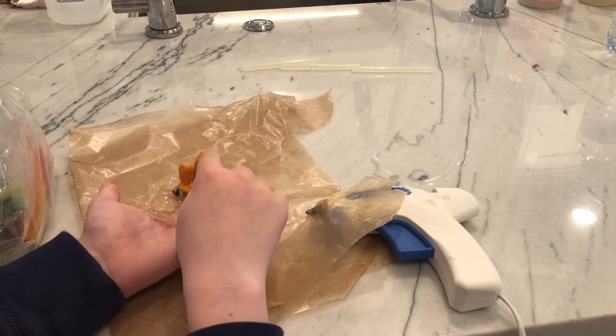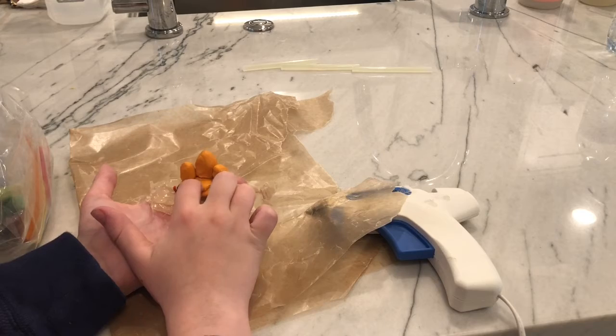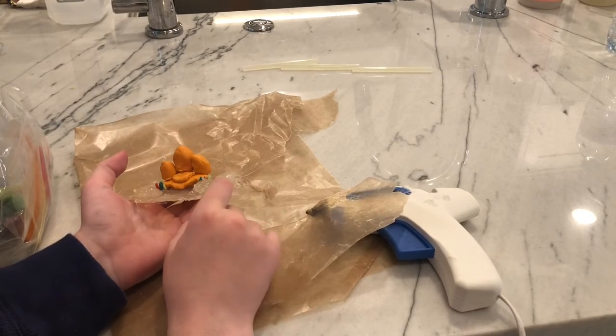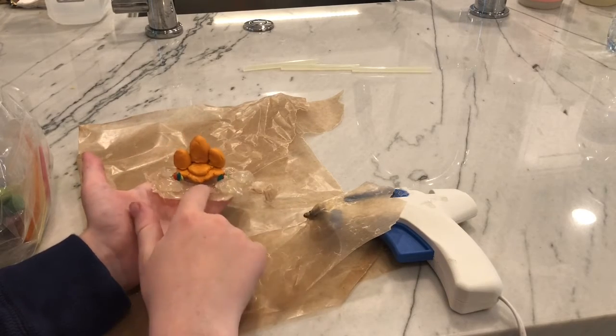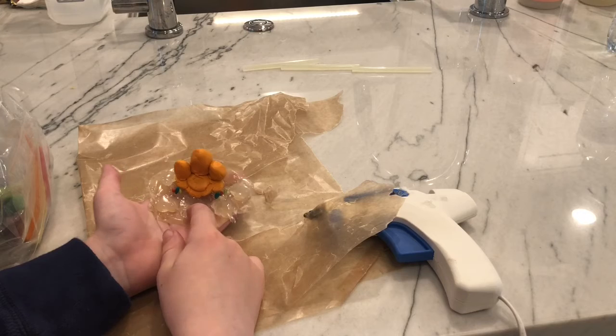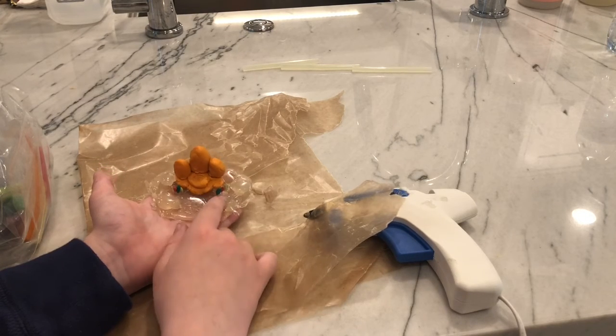Also, you want to cook the clay separately — build the clay pieces on their own if the clay is cookable. Because you don't want to cook hot glue, because bad stuff will happen in your oven. Just make sure if you need to cook it, cook it before you glue it.